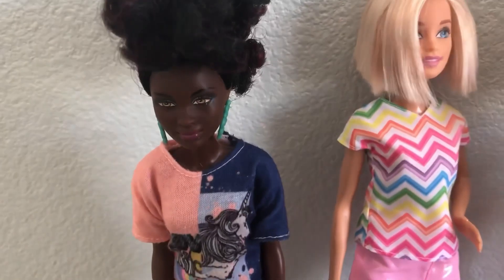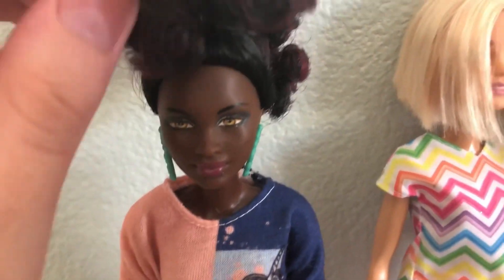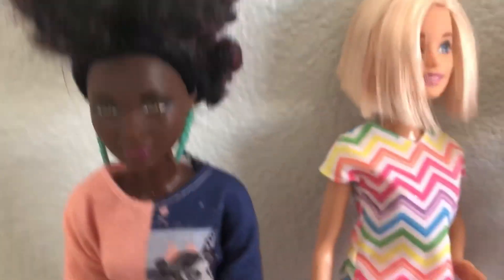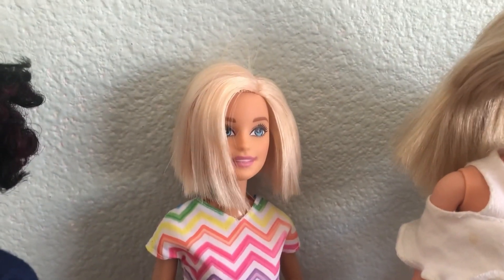On the back here we have Valerie. She was a fashionista that came in a huge set of like four fashionistas including her. She's really pretty, I love her skin color. I really like the darker skinned dolls, they're really beautiful. She has these beautiful intense eyes. She's wearing another fashionista dress. She's the petite doll, she's like one of my only petite ones.